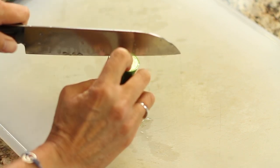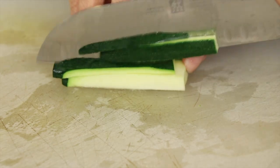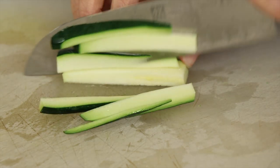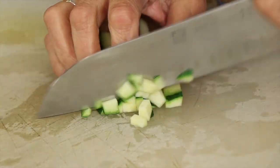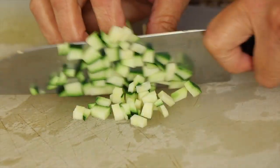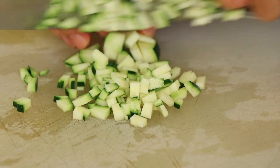We're going to start off our recipe by cutting up a zucchini. I'm going to slice it in half and then cut it into sticks essentially, and then we'll chop that up nice and fine. That will ensure that it cooks up nice and quick and we can disperse it throughout the whole quesadilla really easily.